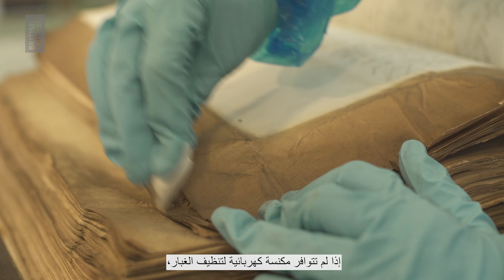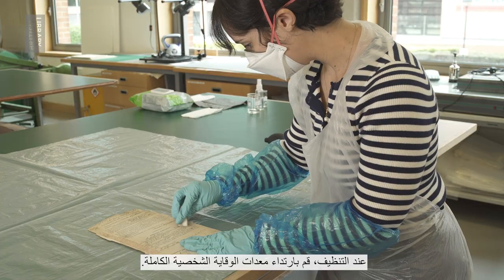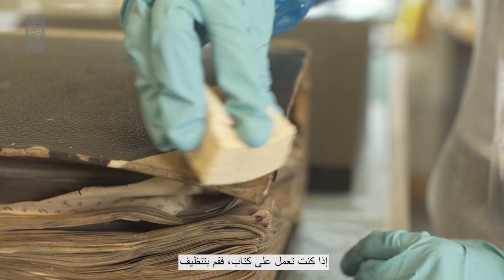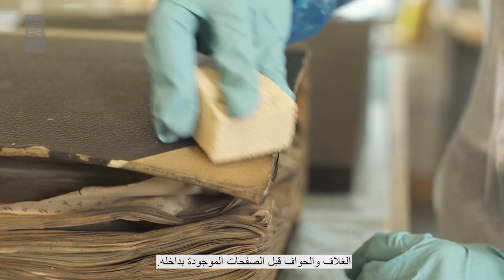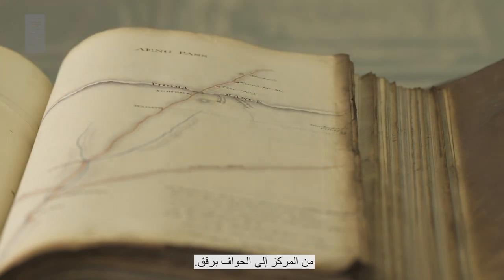If you don't have a hoover available, use brushes and sponges in a ventilated space. When cleaning, wear full PPE. Start by cleaning the dirtiest part of the document first. If working on a book, clean the cover and edges before the pages inside. Using a soft brush, sweep the surface from the center to the edges gently.